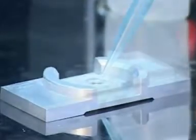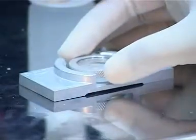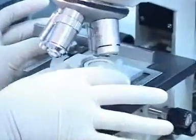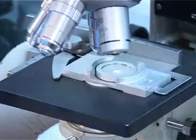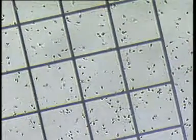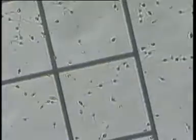Perform pre-wash semen analysis using a sperm meter. Note down sperm concentration, motility percentage, pattern, pus cells, and round cells. Calculate total motility sperm in the given ejaculate.